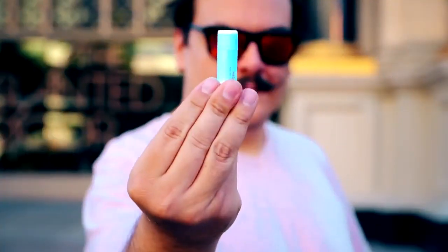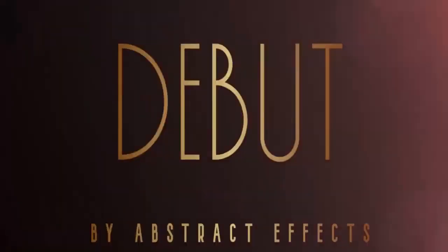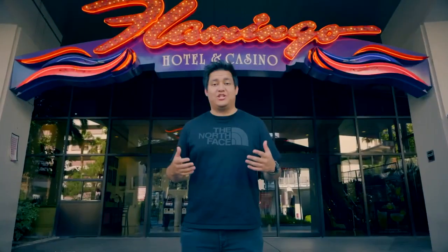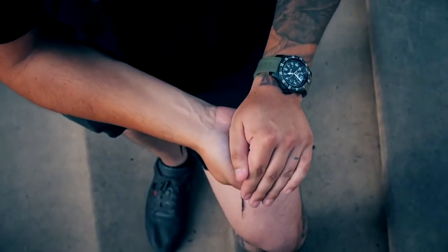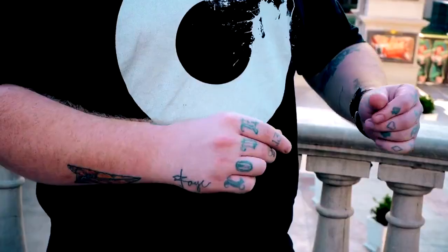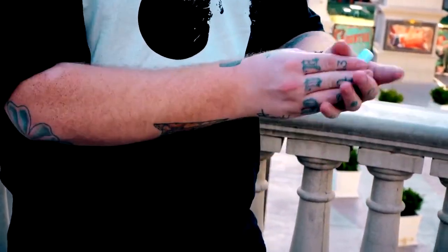Hey guys, we're Abstract Effects, and this is Debut. As a magician, everything you do should be magical. Only few tricks require zero presentation. Debut is one of them.